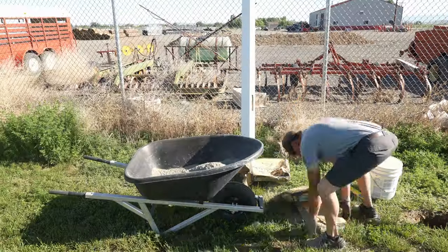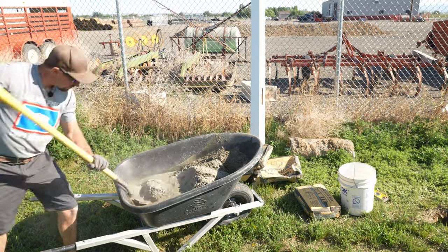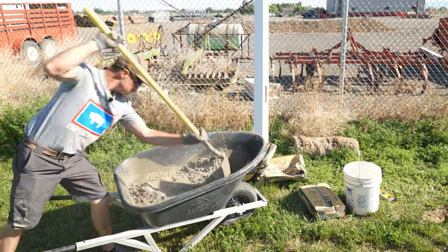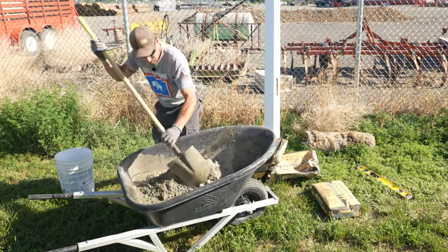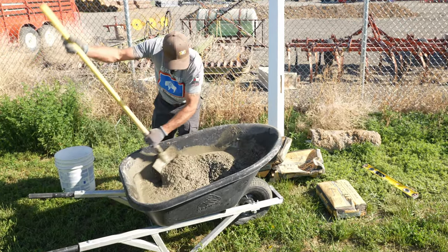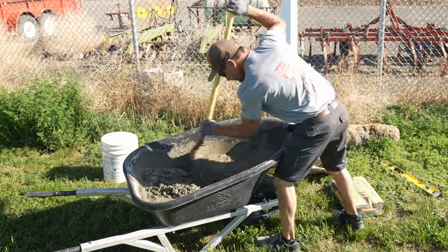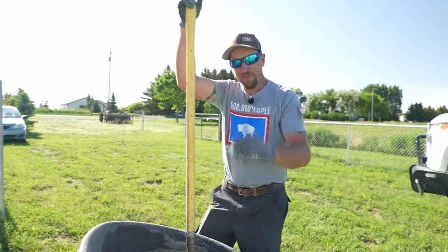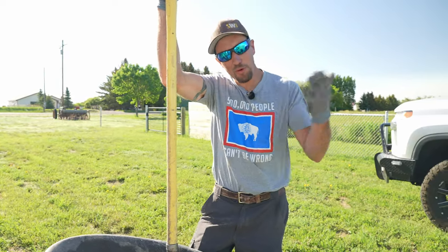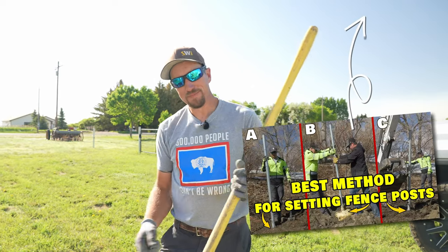We're going to start with three bags of concrete, mix it, and throw it in the hole. We're going to mix it in this wheelbarrow — you could put a lot of weight into one of these. You don't want it super dry and clumpy because you're going to have a hard time with the next step. You want it about the consistency of yogurt. Now some of you are saying you don't have to mix it — just pour it in dry. We summed everything up in a separate video.